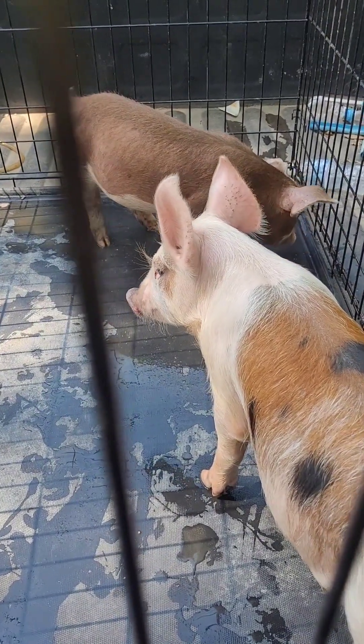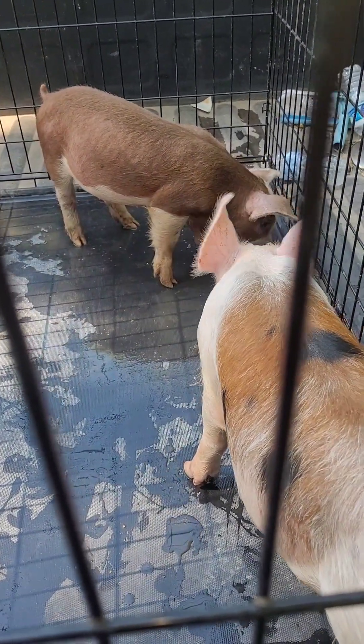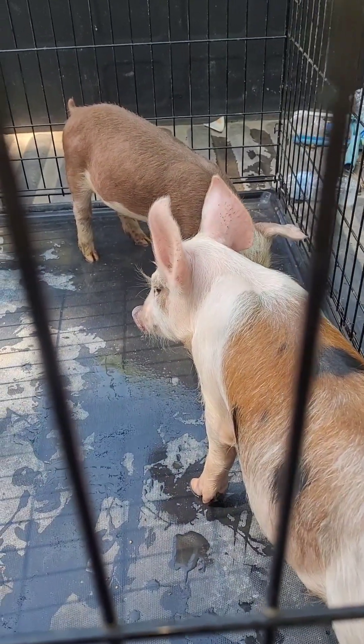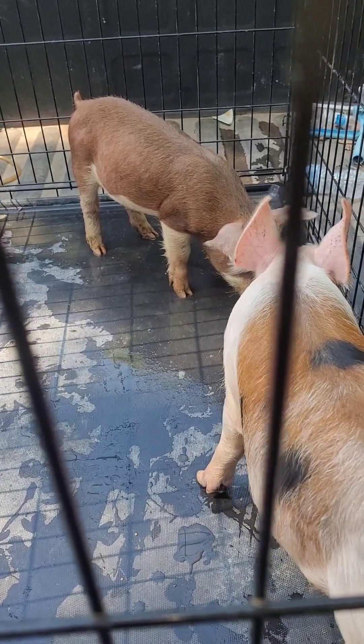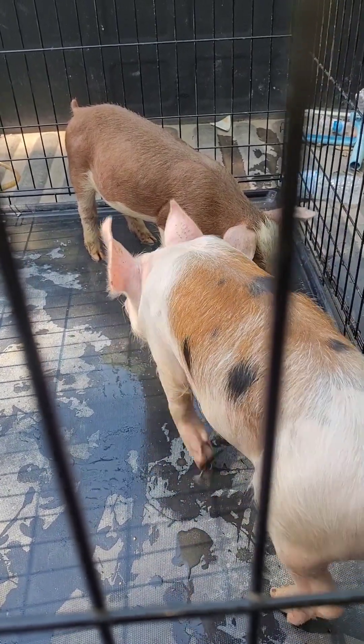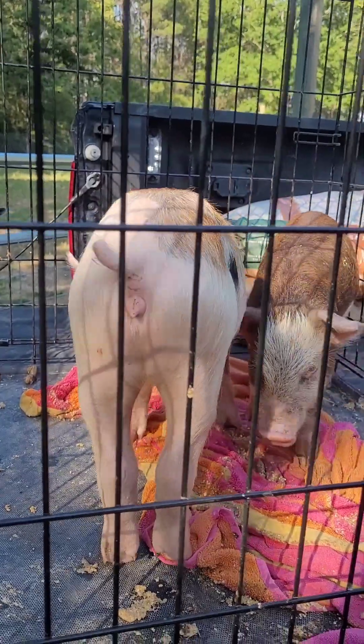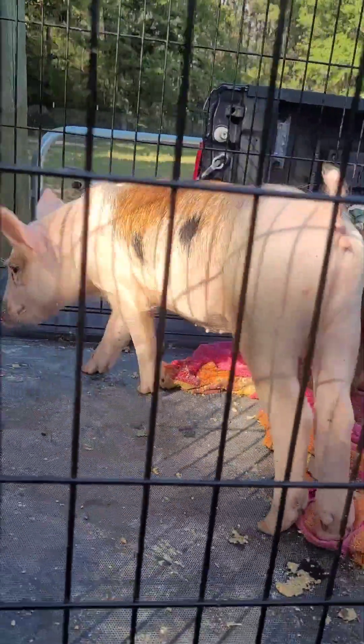Look guys, did you figure it out? This is the surprise — how exciting! New little members of our family. Now you've got to help me name them. Comment, like, and subscribe. Hey, sweet babies!